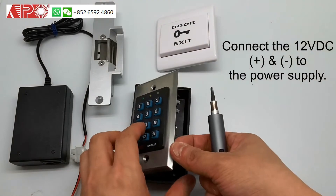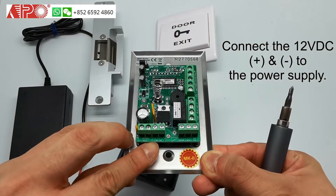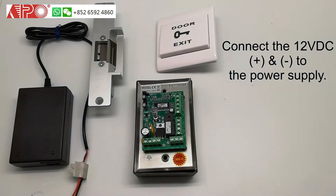Firstly, we make connection to the power supply, which is the 12 plus and 12 minus to the power supply plus and minus.